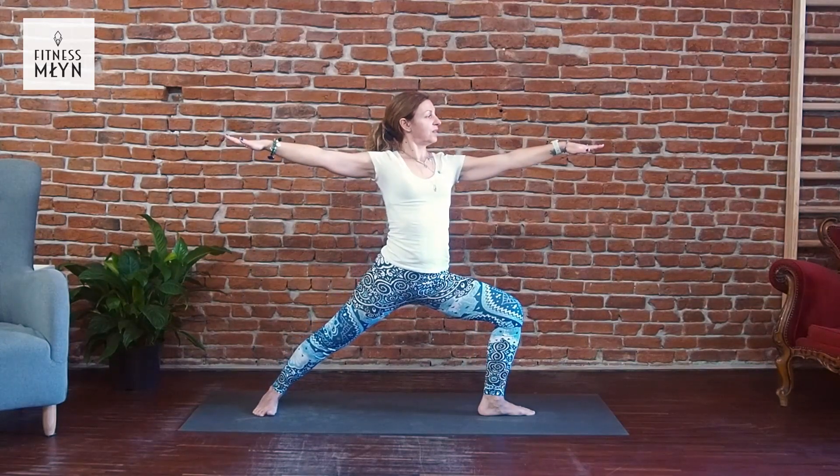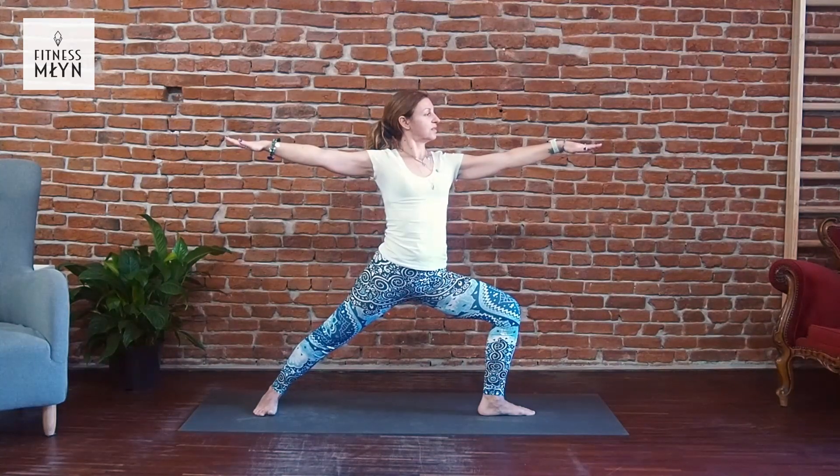Inhale, exhale. Inhale, exhale. Inhale, exhale.